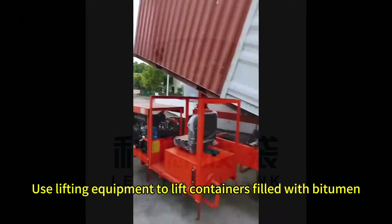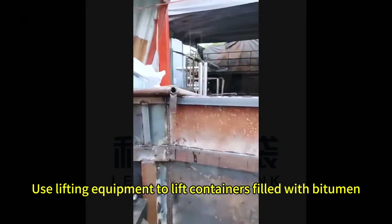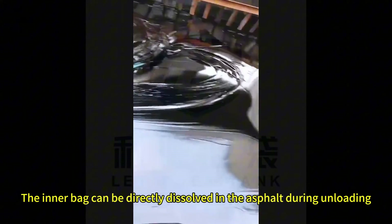Use lifting equipment to lift containers filled with bitumen. The inner bag can be directly dissolved in the asphalt during unloading.